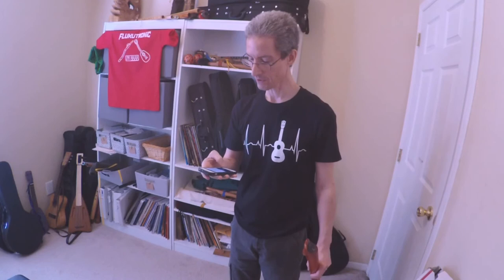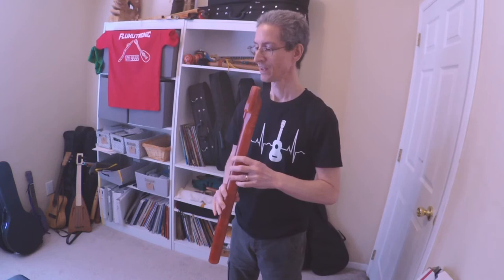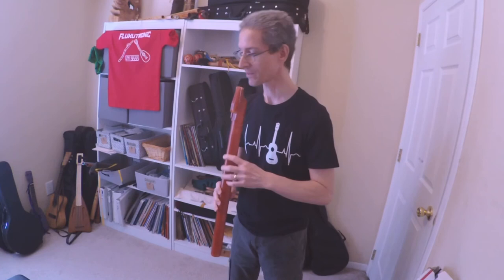Often times out of the box, flutes will play flat for me. It just depends on the maker and kind of what their environment was when doing the tuning. I usually play a little bit softer — not quite as much breath pressure as many makers. So it's always kind of a gamble what you're going to get compared to the flute on the tuner. Let's see what happens.